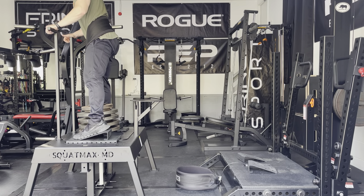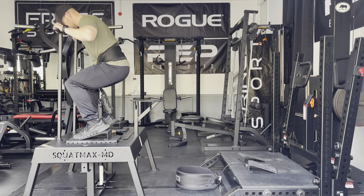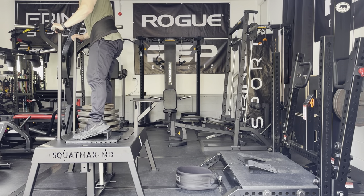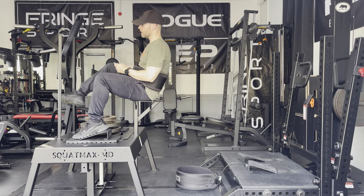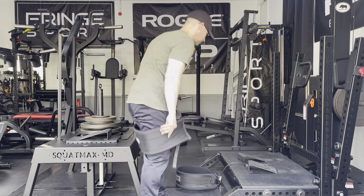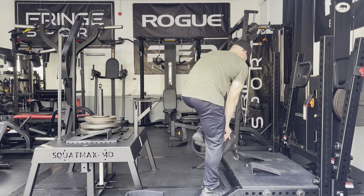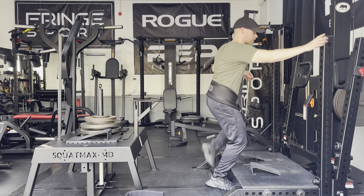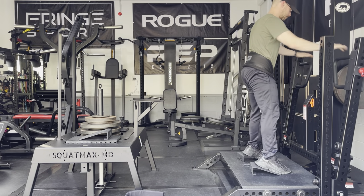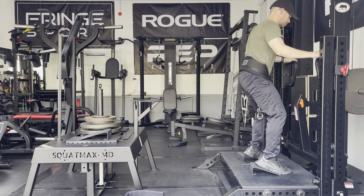I have 207.5 pounds on both. With the garage door open and the height of the Squat Max, my head is hitting the garage door. But that definitely feels good. My stance is a little bit wider on the Squat Max, so I felt more inner thigh. I'll widen the stance on the Rhino a little bit to mirror the squat stance a little better. And both feel really good.